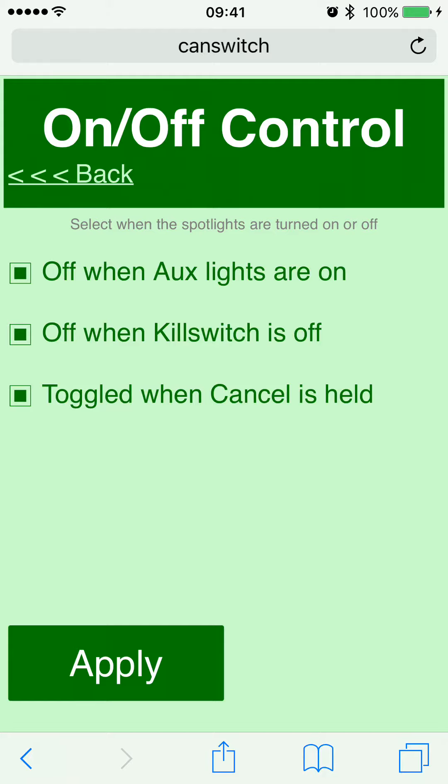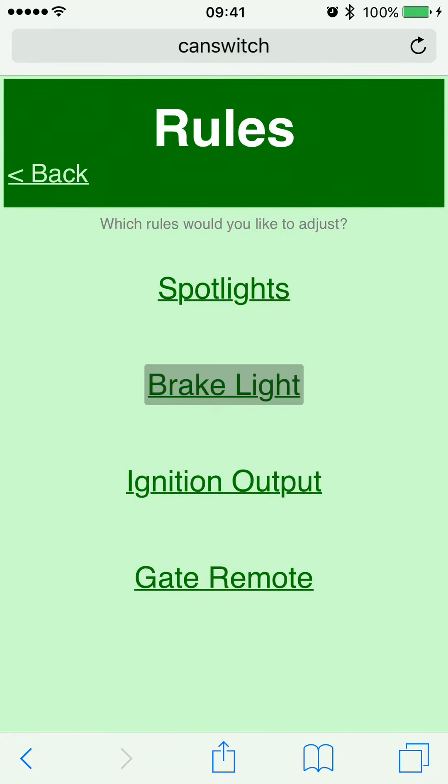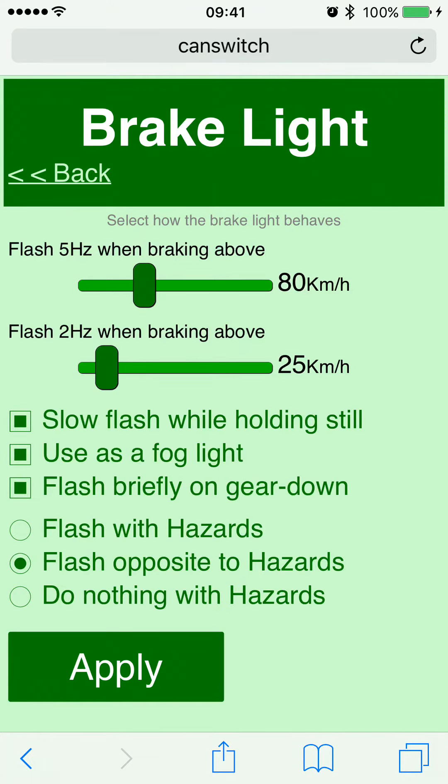The auxiliary light option only applies to the GSA, or if you fitted OEM auxiliary lights on the normal GS. If you turn the kill switch off, the lights turn off. 'Toggled when cancel is held' means if you hold the indicator cancel button for about a second, your lights turn off, and if you do it again they turn back on. That is it for the spotlights.